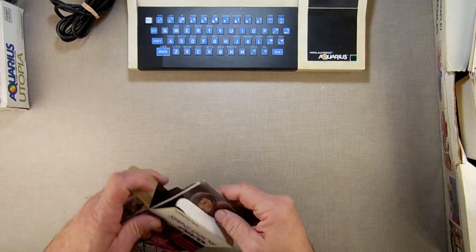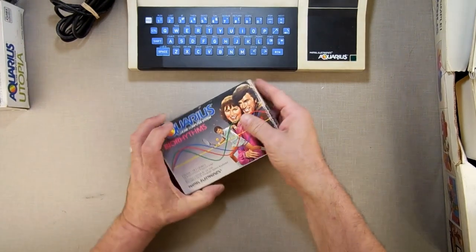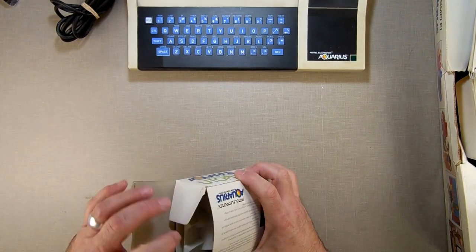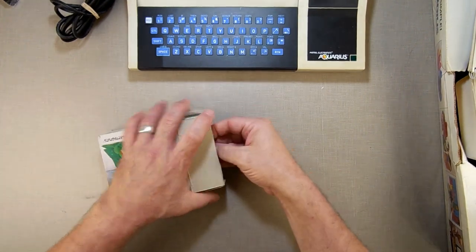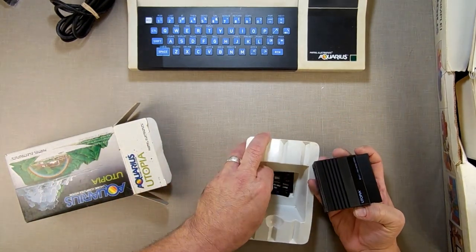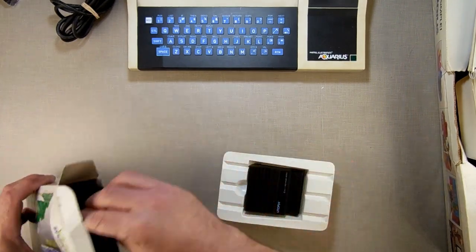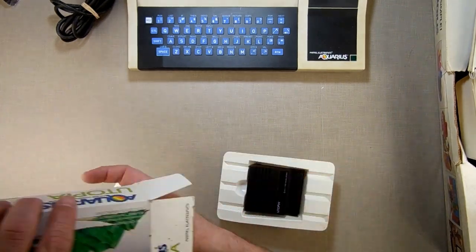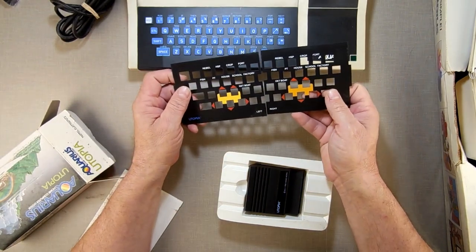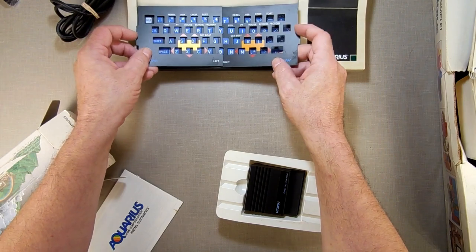Don't get me wrong — I'm not knocking this computer. I'm actually kind of fascinated by this little machine; I'm just skeptical about everything. The Utopia cartridge came with a few overlays. There are also overlays for the keyboard — one for player one and one for player two, left and right.